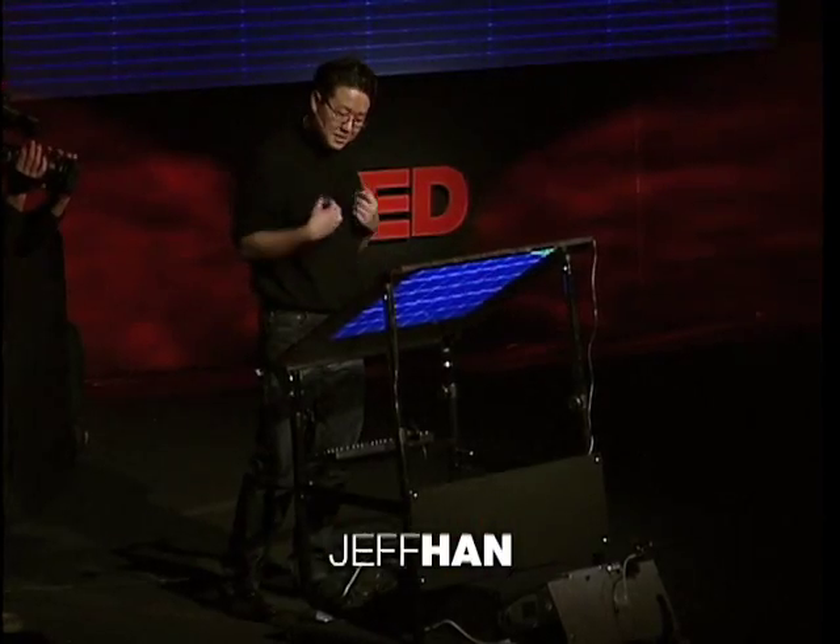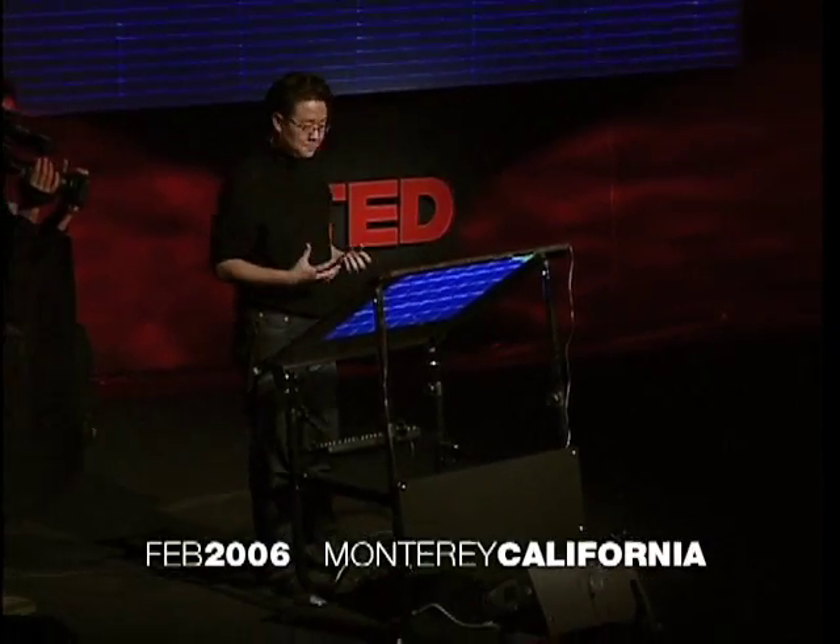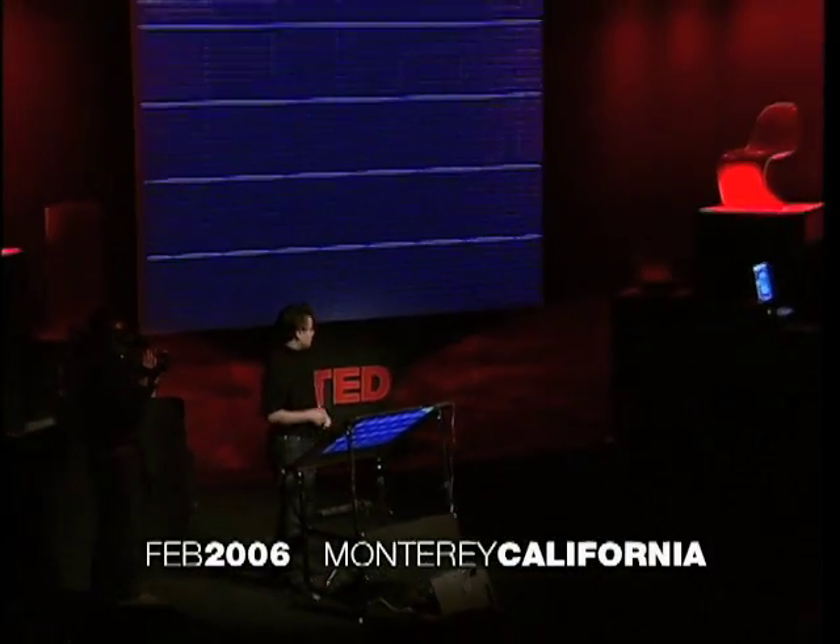I'm really excited to be here today because I'm about to show you some stuff that's just ready to come out of the lab, literally. I'm really glad that you guys are going to be amongst the first to be able to see it in person, because I really think this is going to change the way we interact with machines from this point on.